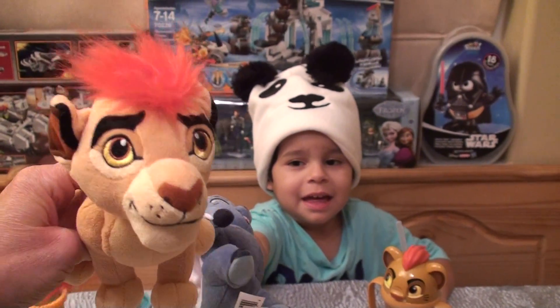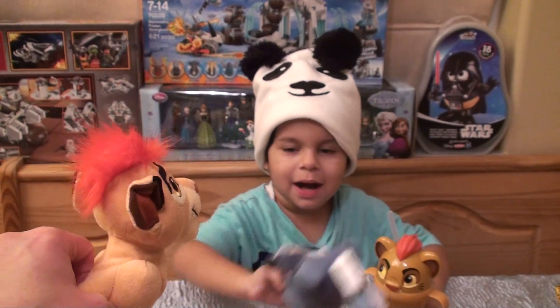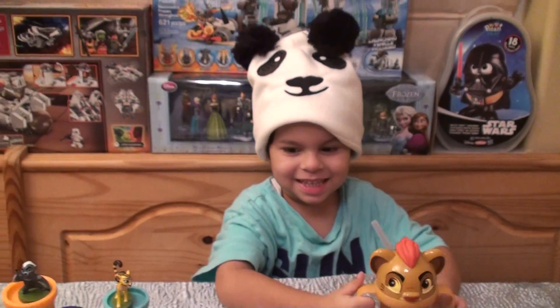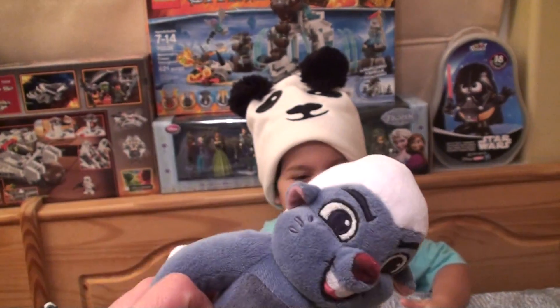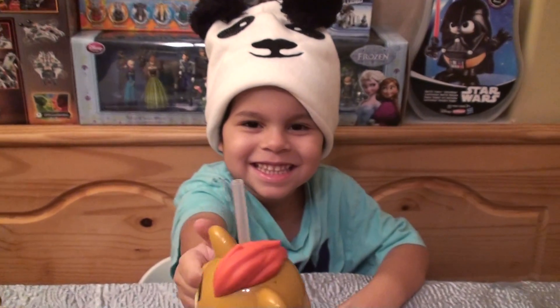Bunga! The big roar — can you do his roar? Roar! Wow. And Bunga. Is Bunga your favorite? Yeah! And another Kion, and another Kion, and another Kion. And then the Kion cup.